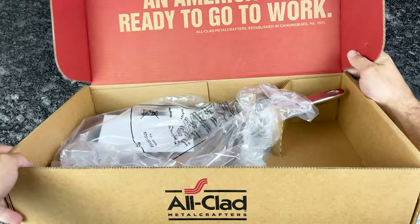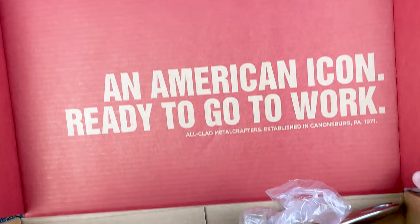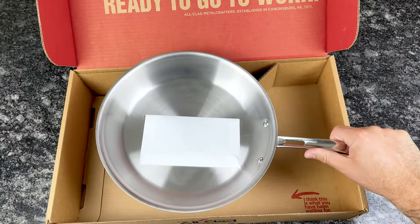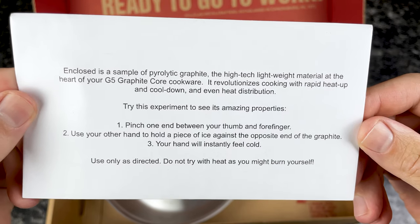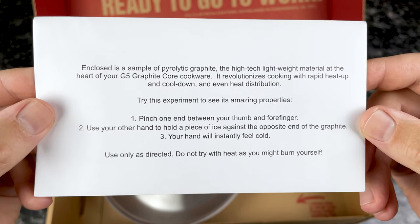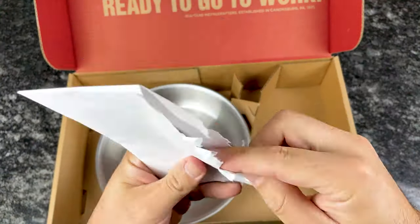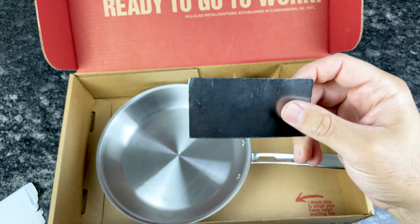Inside we've got the American flag — 'An American icon ready to go to work' — and then our pan. There's also a sample of graphite with an experiment to try: pinch one end between your thumb and forefinger, use your other hand to hold a piece of ice against the opposite end, and your hand will instantly feel cold.